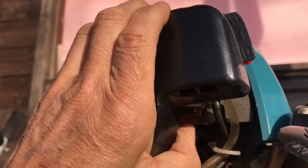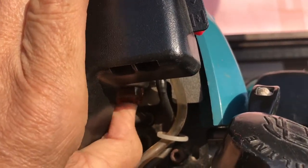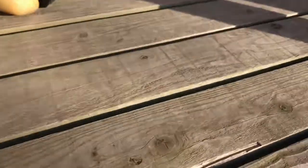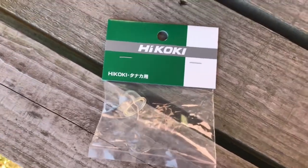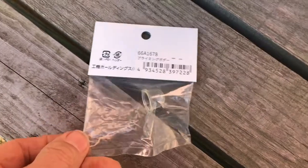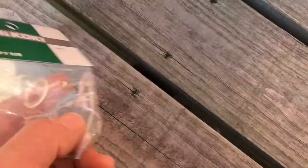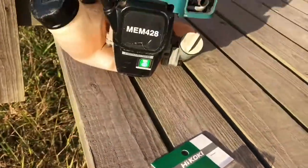The priming bulb has split. I've gone and got a new one — I'm going to replace the bulb with this part here which cost me about 300 yen. I know it's a generic brand, but they wanted 600 yen for the Makita part. This is only half the price and exactly the same thing, probably made in the same factory.